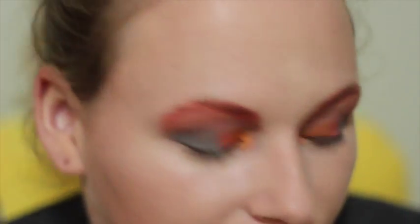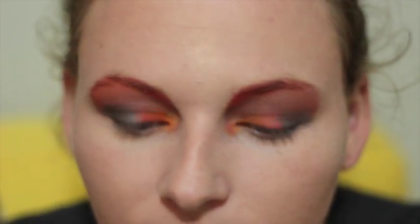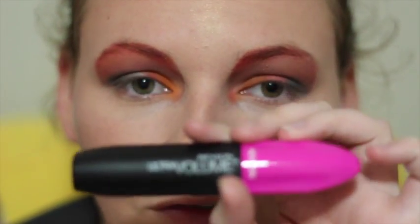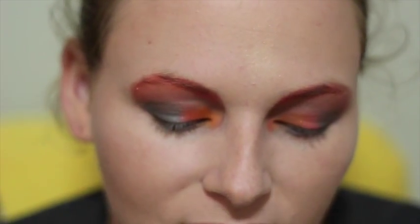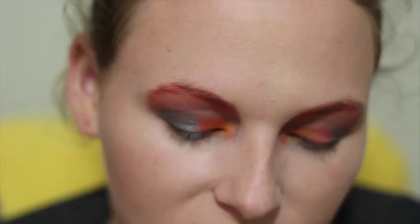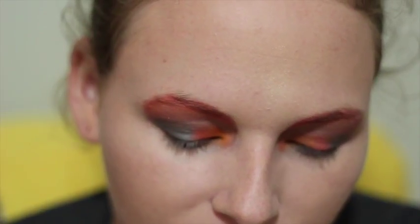I just realised we did not do any mascara on these eyes, so I'm going to quickly pop that on now. I use my Revlon Ultra Volume — they're a really funny looking shape from the pink top, they do come in different colours, but it's just my favourite. It was such an odd shape that I just liked it, and my friend pointed it out to me. So I'm going to do this and then we're going to do a lip.